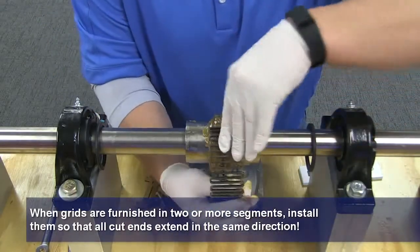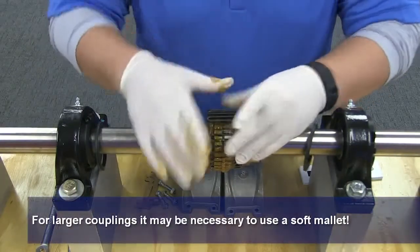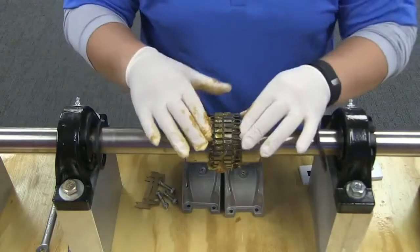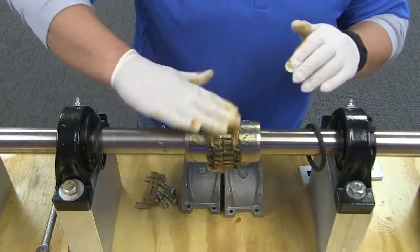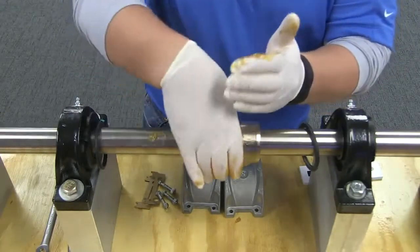Spread the grid slightly to pass over the coupling teeth. Pack the spaces between and around the grid with as much lubricant as possible and wipe off the excess grease flushed with the top of the grid.